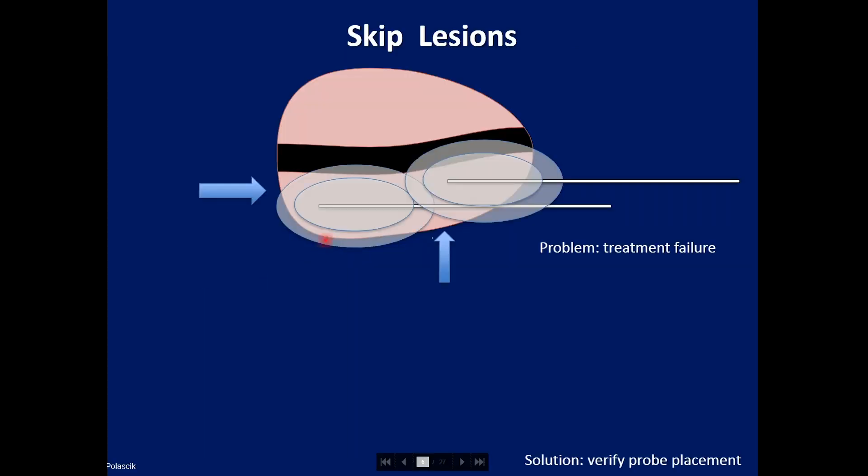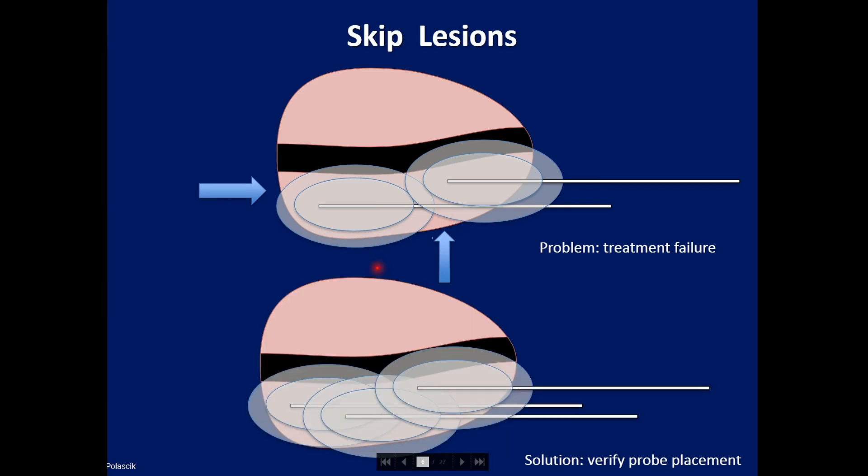This is a schematic showing ice balls in the sagittal dimension. One can see that there's incomplete coverage between these ice balls in the sagittal view, resulting in treatment failure. The solution is to verify probe placement and make sure that in the sagittal view, the probes and ice balls in fact overlap.